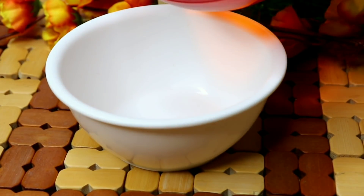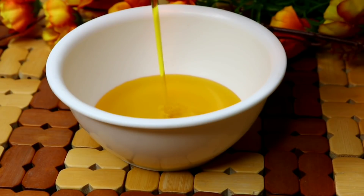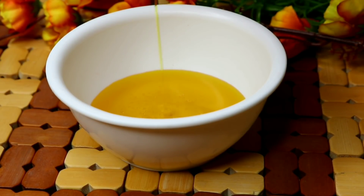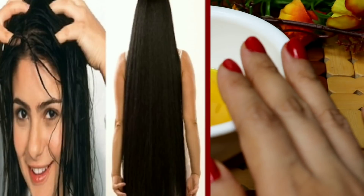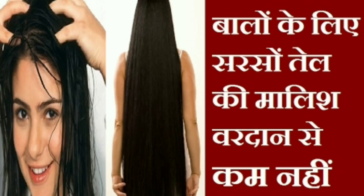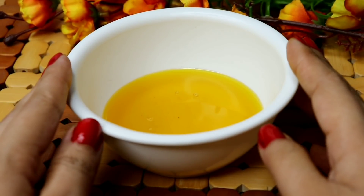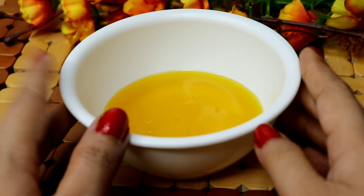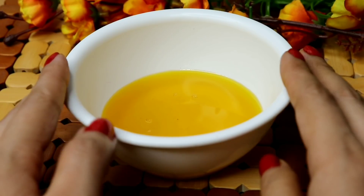Friends, mustard oil is rich in omega-3. It is very effective for your hair and makes your hair soft. In this oil, fatty acids are present which nourish the hair and skin. The oil promotes a lot of hair growth. When your hair is damaged, this oil will help restore it.